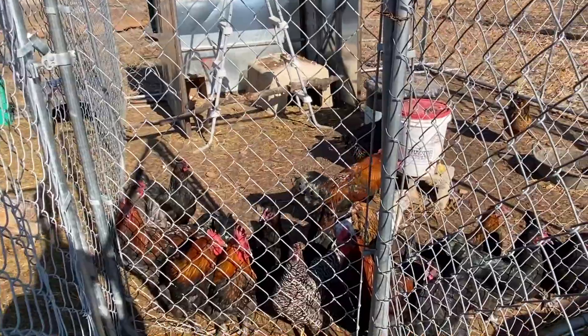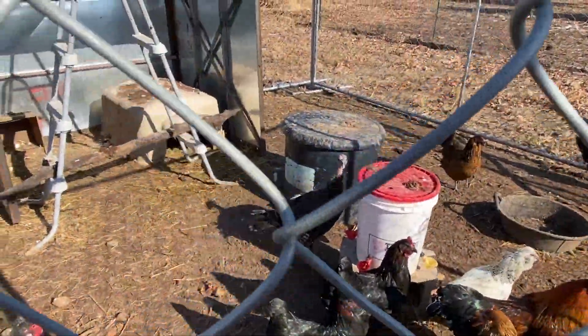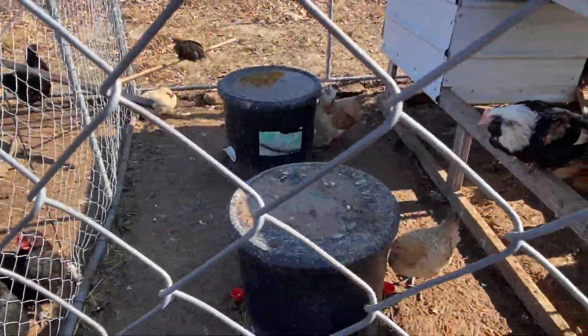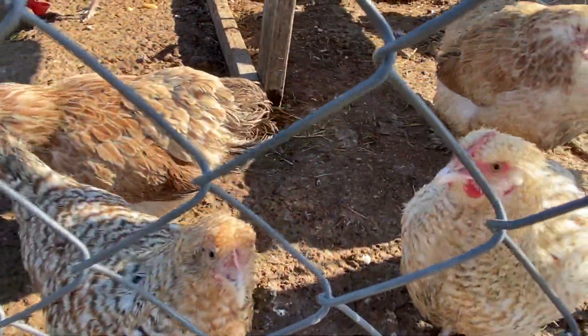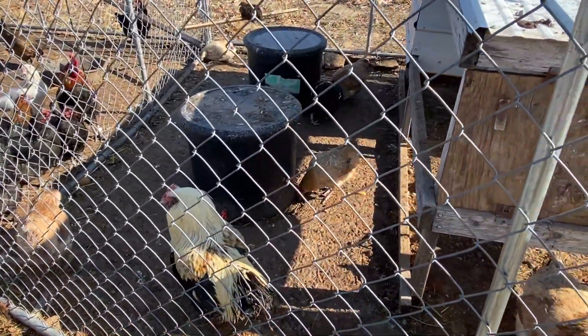This is the Moran pen with some olive eggers. Very happy — tons of room to hang out. Yep, there's a little turkey in there; he flew in there the other day. This is the Salmon Favarol pen. I have some grow-out Bielefelders and Niederrheiners in here.